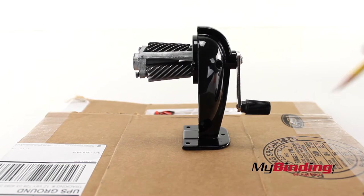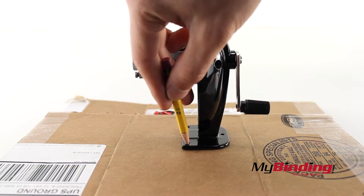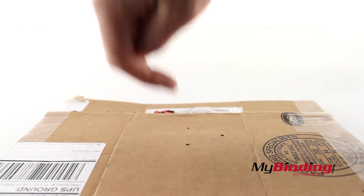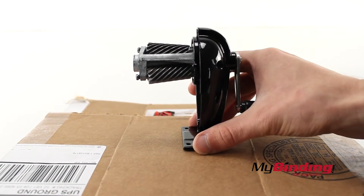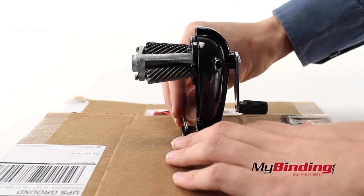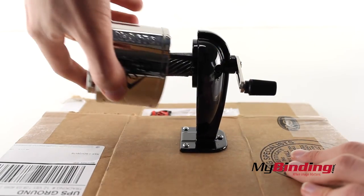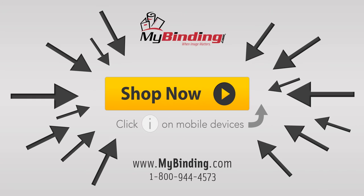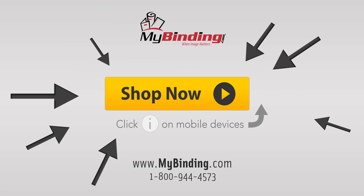To set up the sharpener, place it in its final spot. Mark the holes with a pencil. Drill holes on those marked spots, potentially slightly angled toward the center. Place the sharpener back in place and screw in the screws. Place the catch tray back on and you're ready for sharpening.